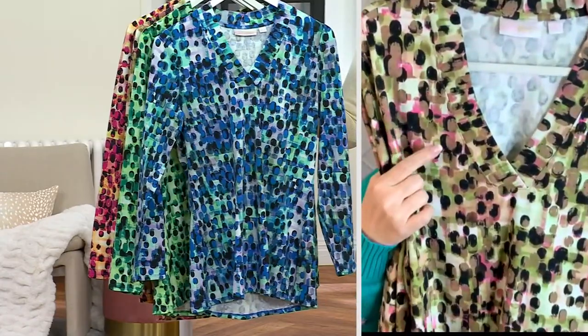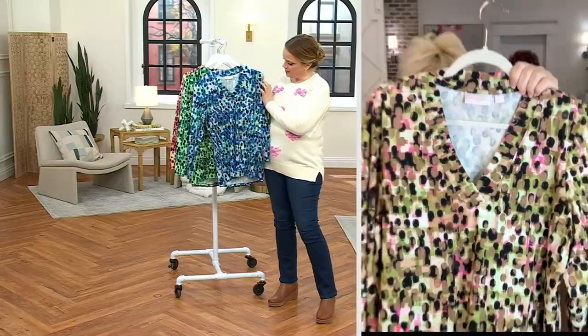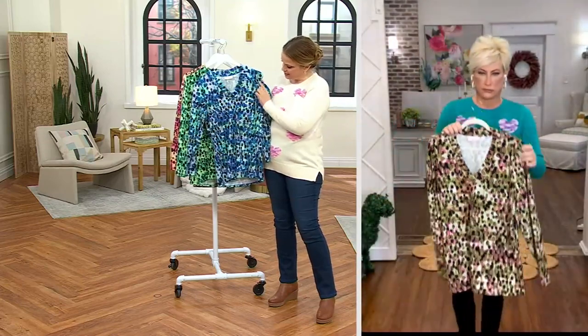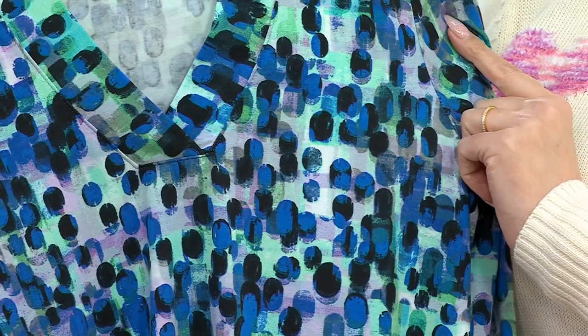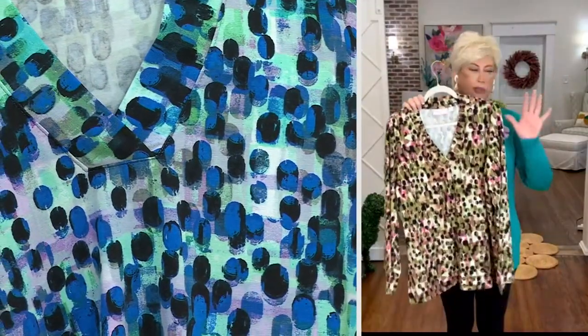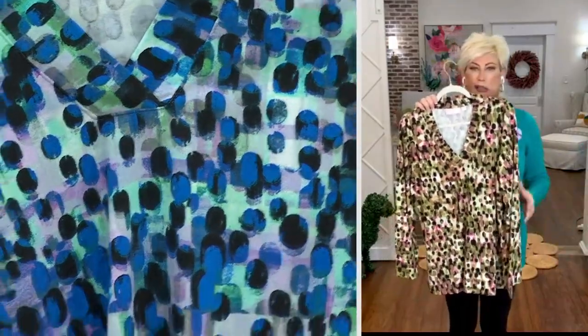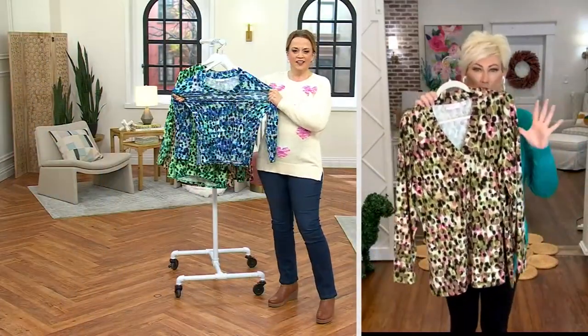Before we show the colors, I want everybody to just come in and take a look right here at that shadow print — that is artwork. Kim Gravel, it is! It looks like an abstract art piece.